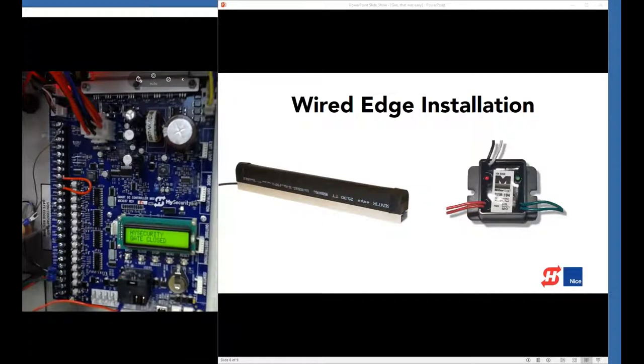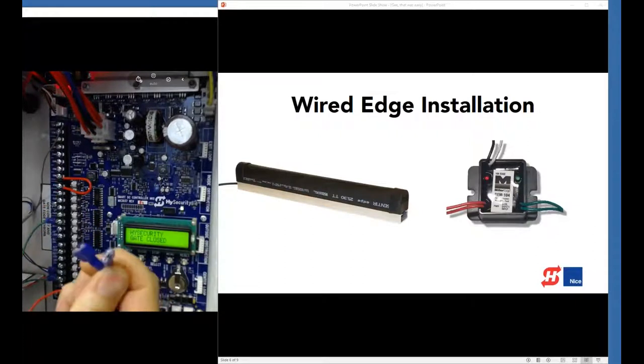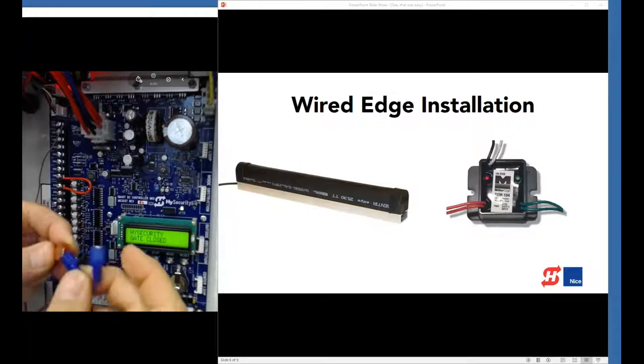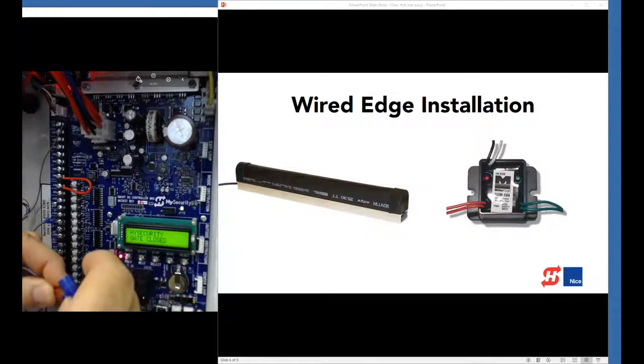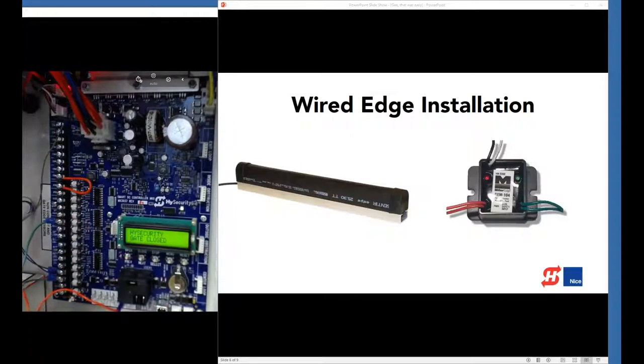The other green wire goes to sensor 2. I look straight on to confirm it says sensor 2 and that I'm landing it on the right lug — you can count up if you want, or use the diagram in the installation manual. Now I connect the edge to the GEM 104 using the spade connectors. Polarity doesn't matter — it's just a switch and a resistor. And that is all connected and ready to go.